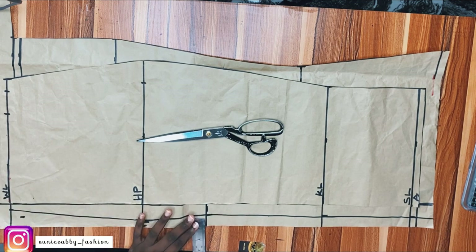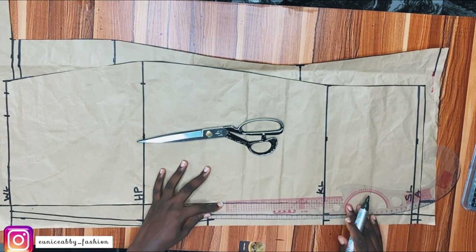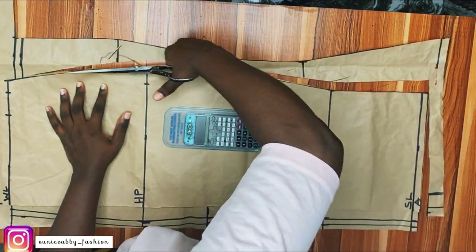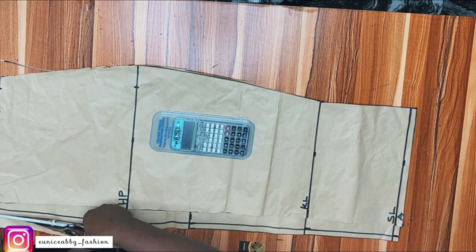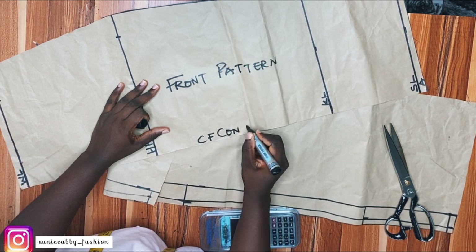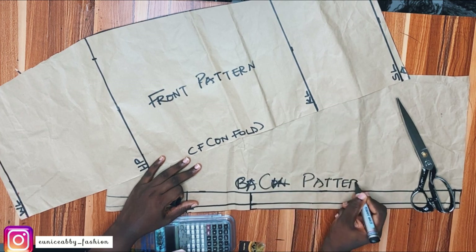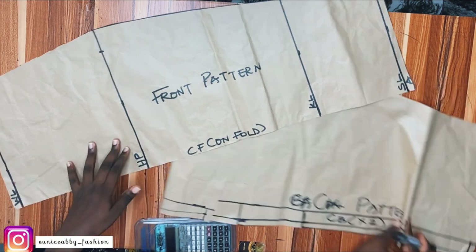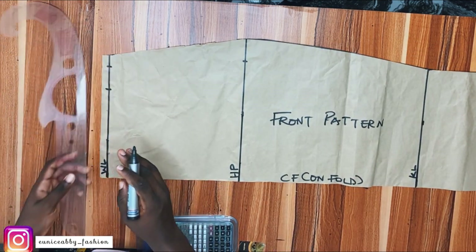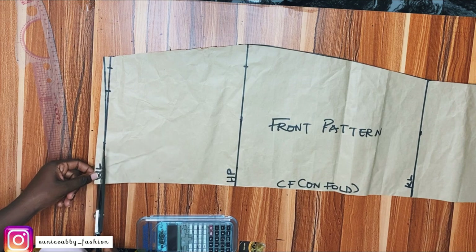Now I'll add 0.5 inch all around. I like adding 0.5 inch because we're going to line this, and I don't want to be short of fabric. I'll cut out everything now. We are done drafting the skirt pattern — this is very, very easy! This is the front pattern, cut on fold at center front. This is the back pattern, cutting two pieces at center back, not on fold. One last thing: on the waistline, come down by 0.5 inches — this gives extra fit and eliminates excess fabric at the stomach area.